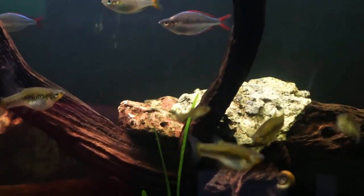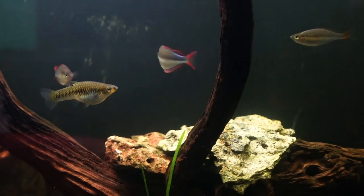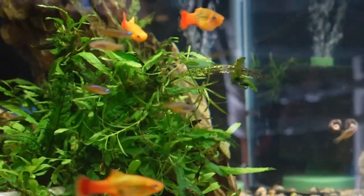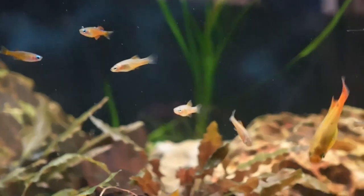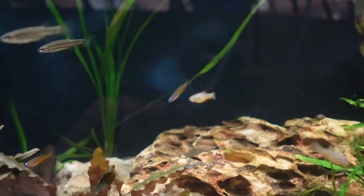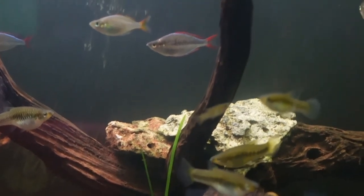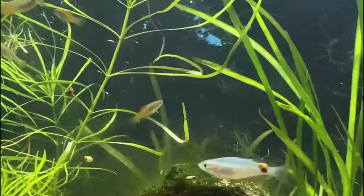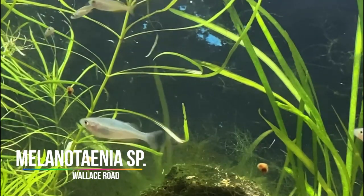Since we've spoken about bottom dwellers, there are also some top dwellers to look at as well. I have a couple favorites when it comes to top-dwelling fish: the Rainbowfish and the Hatchetfish. For Rainbowfish, I really like the Pseudomugil species since they stay quite small, like the same water parameters, and will not predate on the fry. There are plenty of colorful Pseudomugil species that are a great complement to your new platy. You can also do some smaller Melanotaenia species like the Dwarf Neon Rainbow with its cool-looking iridescent sheen, as well as the Melanotaenia Wapoga, which is a rarer species but does stay quite small.